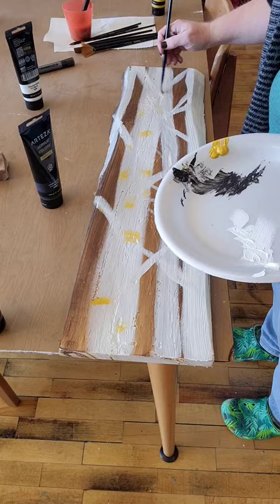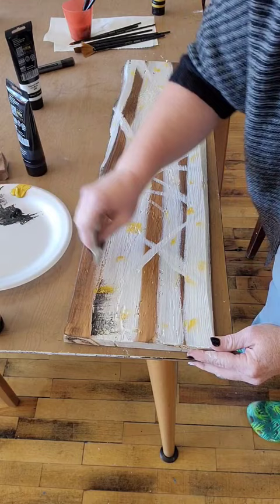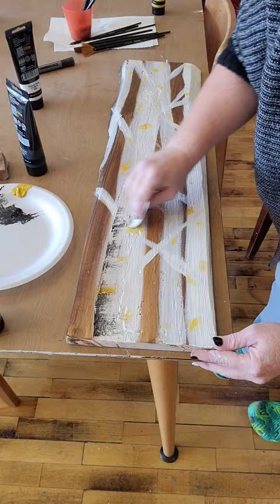Next, I put a little bit of yellow randomly on the trees. Here I'm using a piece of cardboard — cut up cereal boxes or cracker boxes work really well because it's thinner than actual cardboard. Dip it in the paint and then just sweep it across the tree.